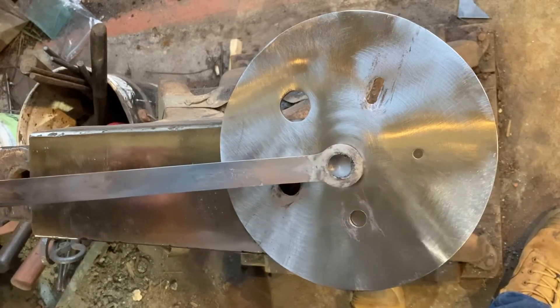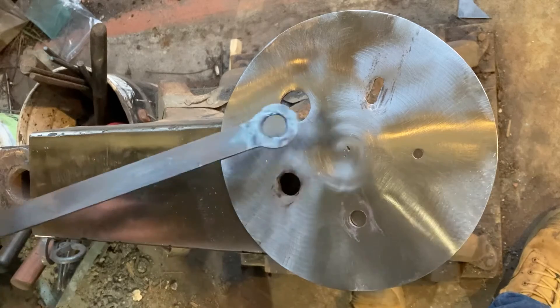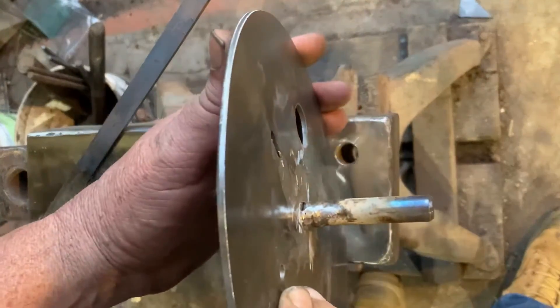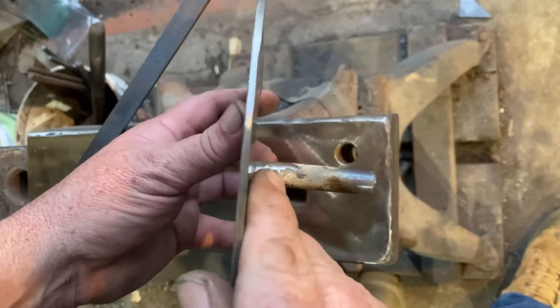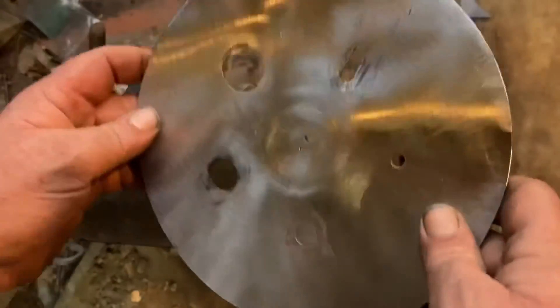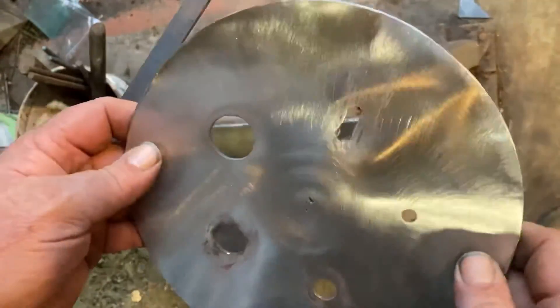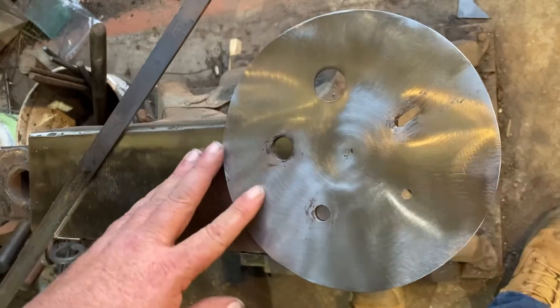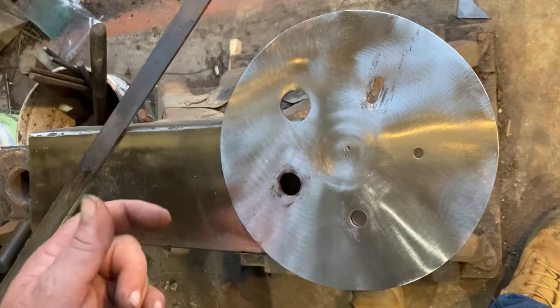There we go — the concept works. Definitely need to go to a heavier plate. This 2mm just didn't have the thickness to it and I've definitely got some deformation in the plate. But that's what experiments are for — to find those things out. I didn't think it was going to be heavy enough, but it's the heaviest I had on hand. So next time I see some heavier scrap, I'll pick a piece up.